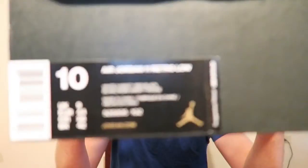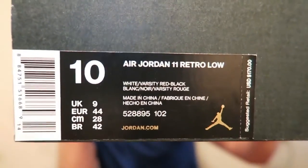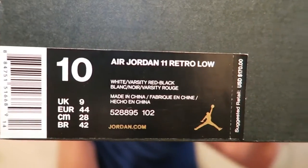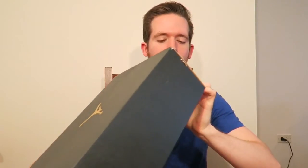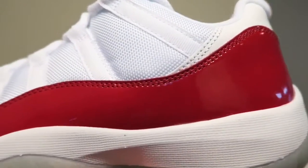Take a look at the box — comes in your standard Jordan box. There's a size tag: size 10, Air Jordan 11 Retro Low. Of course you got the colors: white, varsity red, black. Bam, there you have it — the Air Jordan 11 Retro Low.